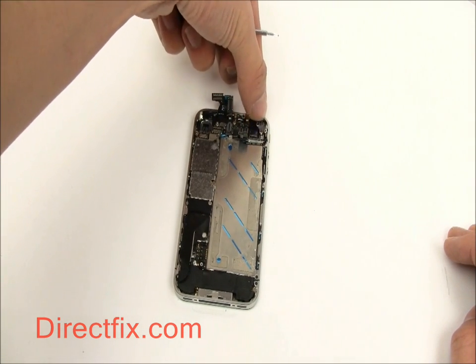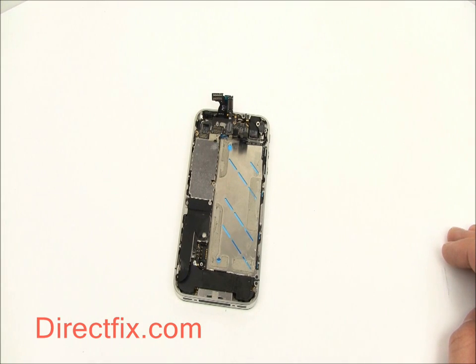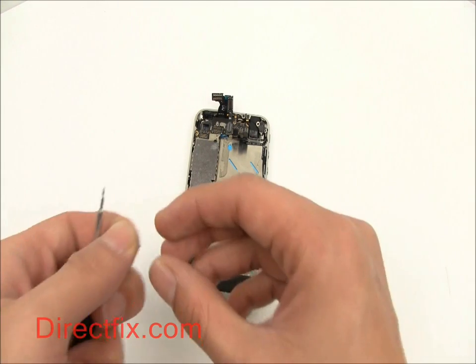Now we can install the vibrator motor. This is placed in the top right corner of the phone and is secured with two screws.